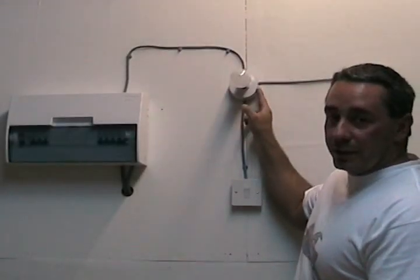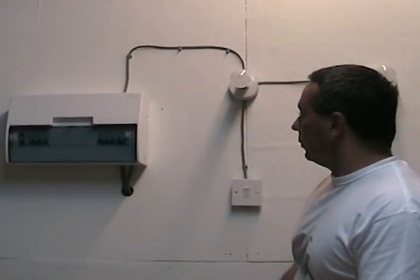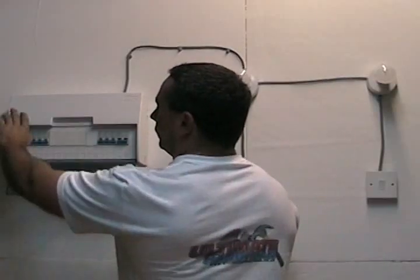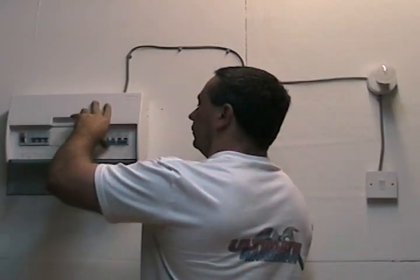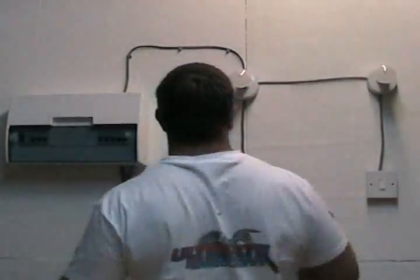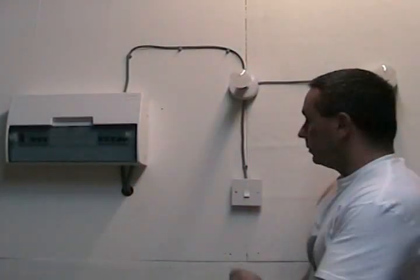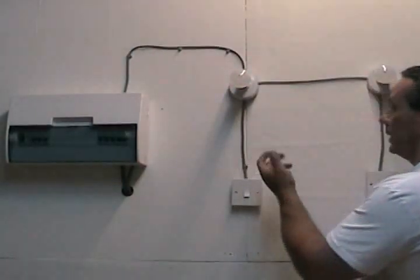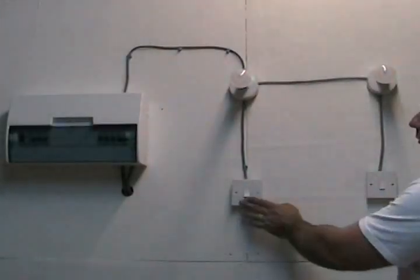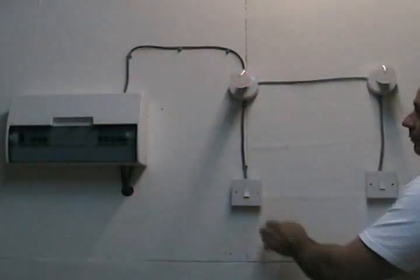Now that we've wired that up correctly it will start working again. Turn the electric back on. There you go — you can see that one works, and there's a little light in another room — that one's working as well. So that's how to sort out a ceiling rose when you're taking your light down and your wires are mixed up, if the live wire has not been identified. That's how to do it correctly.